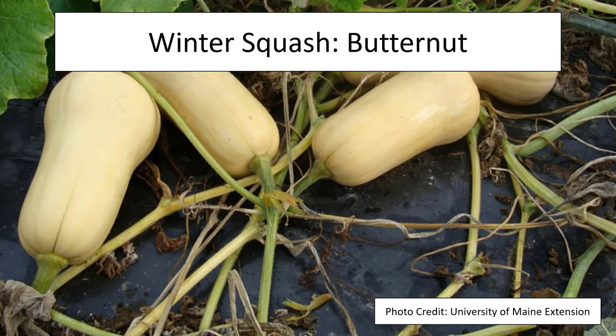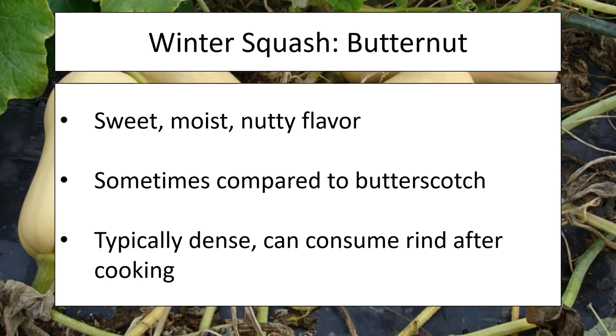We're going to start with our butternut squash. This one is a fan favorite — it is sweet with a nutty flavor, and a lot of people will actually compare that flavor to butterscotch. It is a very dense fruit compared to other squash, very thick throughout, and you can even consume the rind if it's been prepared and cooked correctly. This makes a good starting squash if you're just looking for a butternut squash recipe.